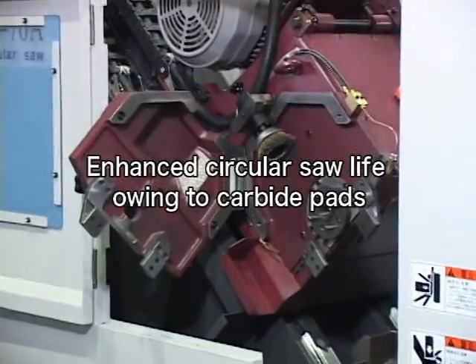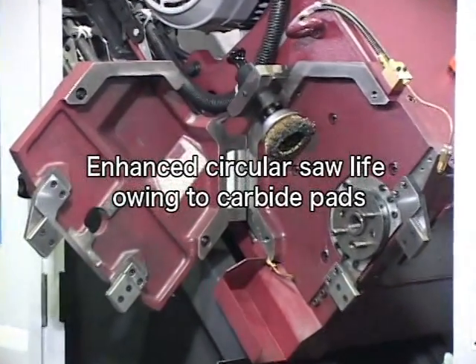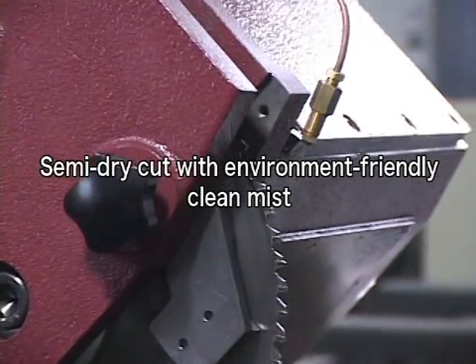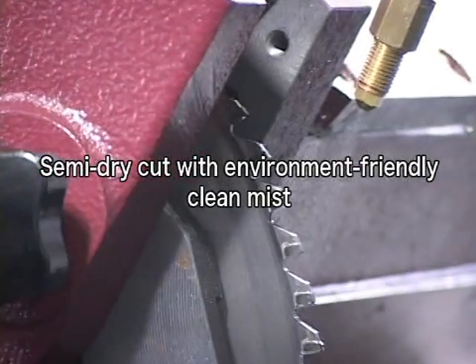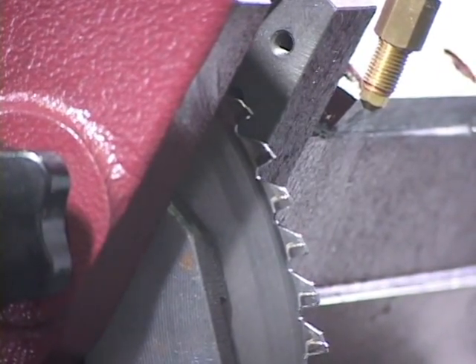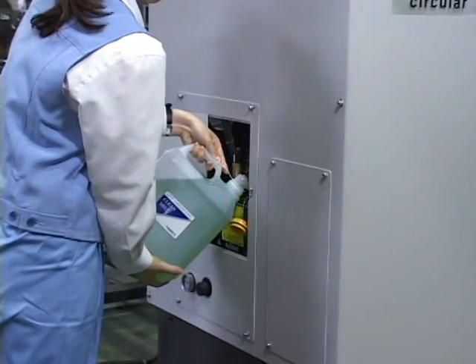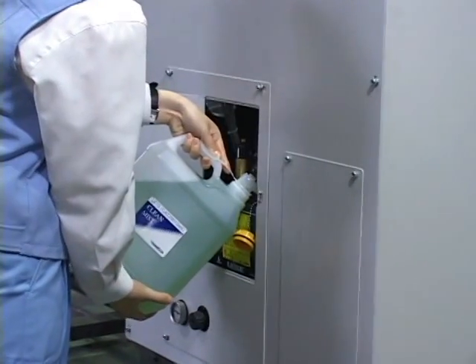Cutter deflection during cutting reduces tool life significantly. Carbide pads mounted on both faces to restrain saw blade deflection enhance tool life dramatically. Semi-dry cutting is friendly to the environment without seriously wetting workpieces. Clean mist keeps the machine and the work environment clean.